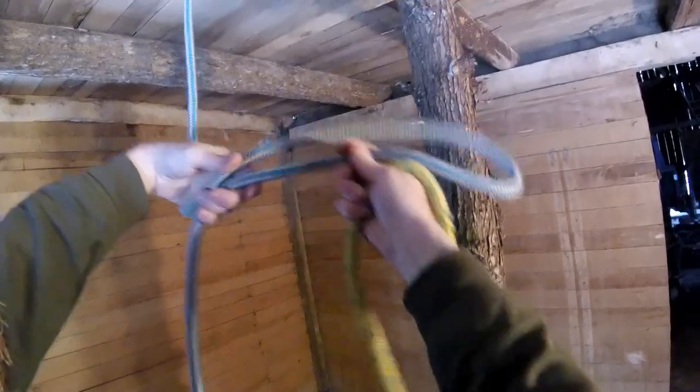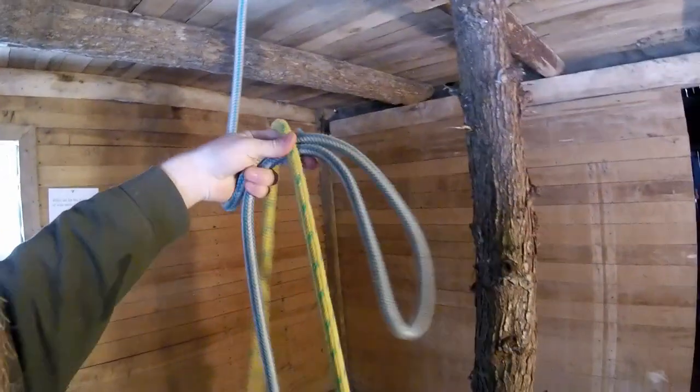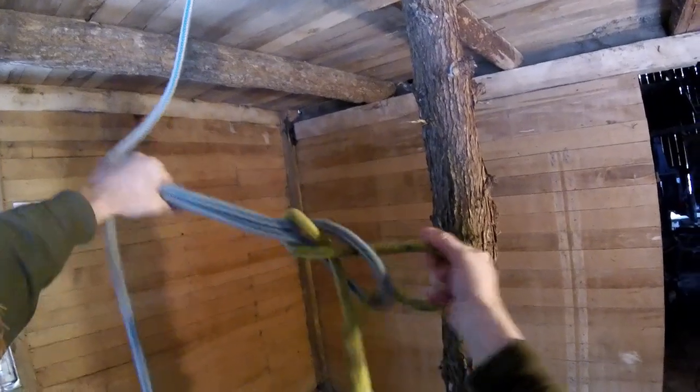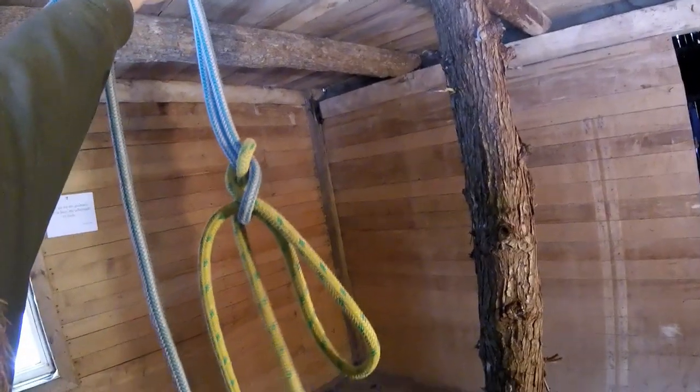I'll show it one more time. Climbing line, take a bite, lay the rigging line on top, hand comes through and behind, grabs the rigging line — pop. The quick hitch.